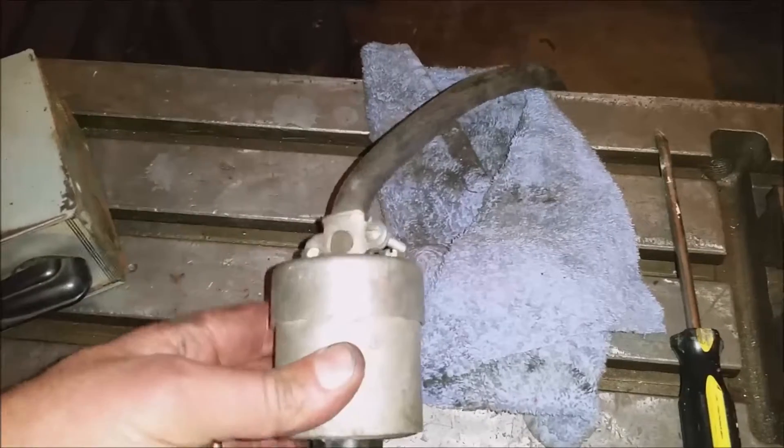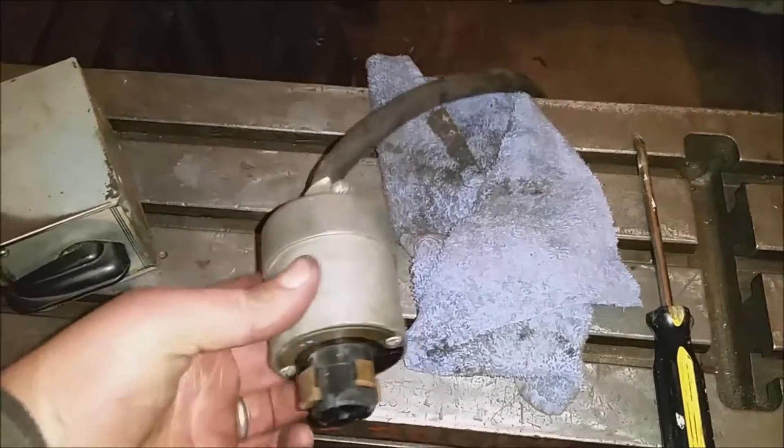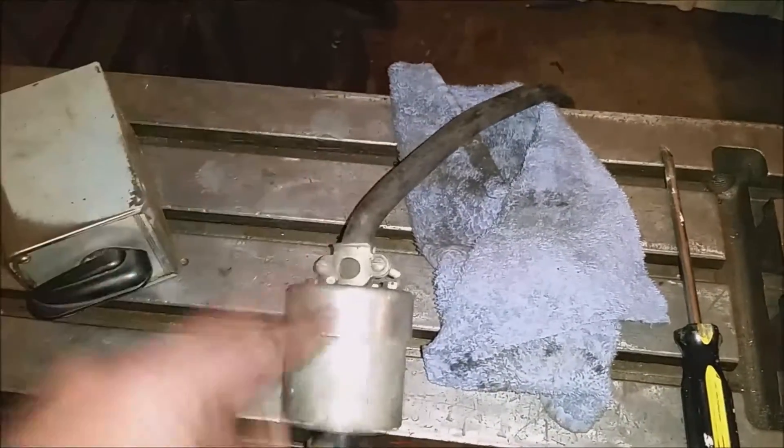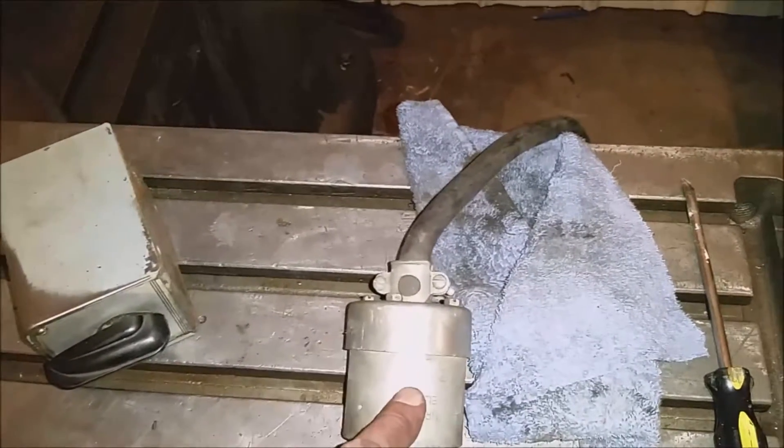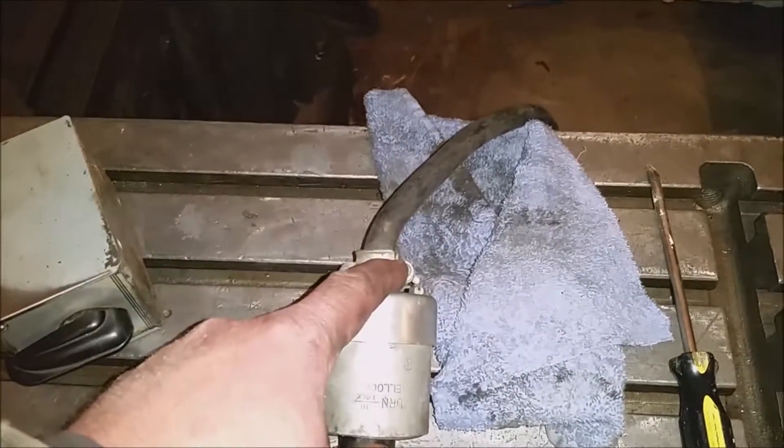Since I am the world's foremost cheapskate, I'm going to take this off and save this cord to reuse — to connect this thing from the VFD.